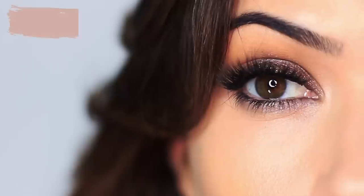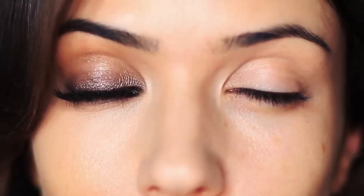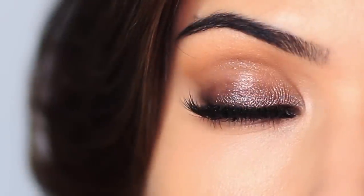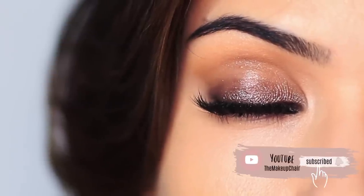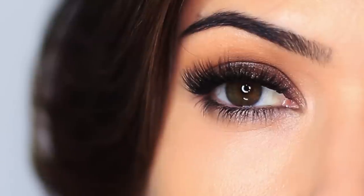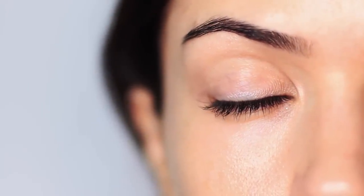In today's video I want to show you how to create this really quick and easy look. This is great for this time of year where you want to feel put together and a little bit glam but you probably don't have all the time in the world. We're only using one eyeshadow and it probably takes about five minutes. If you're new here to the Makeup Chair channel and you enjoy tutorials like this, hit the subscribe button below — it's totally free. Let's get started!